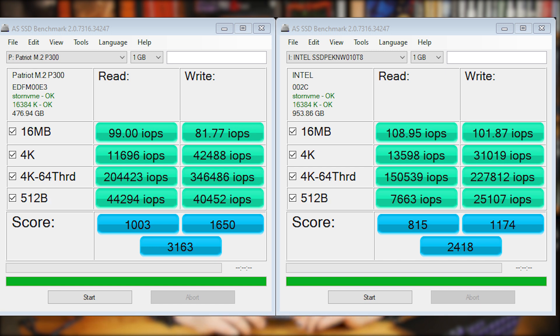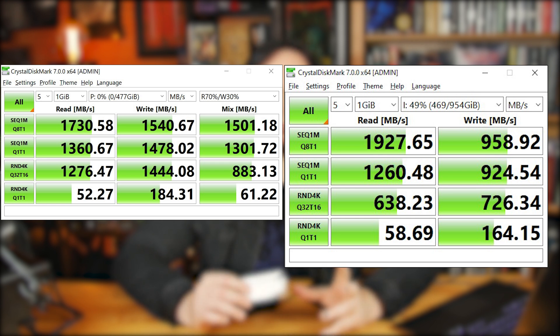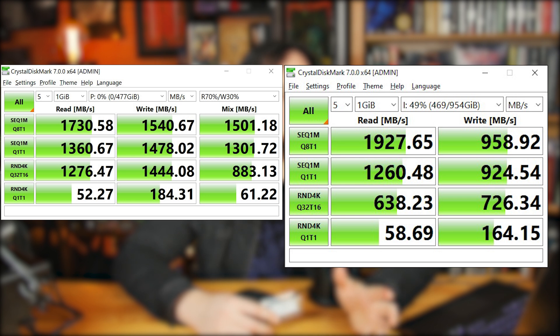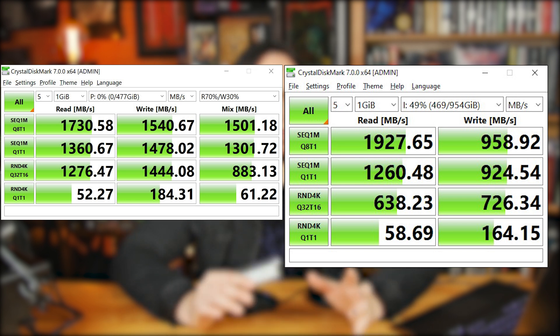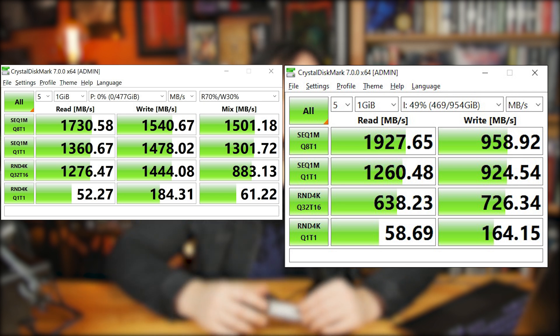Now let's take a look at those IOPs — with the 4K 64-thread test we're getting over 300,000 on the write IOPs, which looks a little freaky but it's right within what they advertised and quite a bit faster than the Intel. The CrystalDiskMark benchmarks looked really nice — right within the specs on the box: 1700 on the read and 1540 on the write. Not quite as fast as Intel on the read because Intel has a bigger drive, but quite a bit faster on the write, so overall this is going to be a more performant drive.